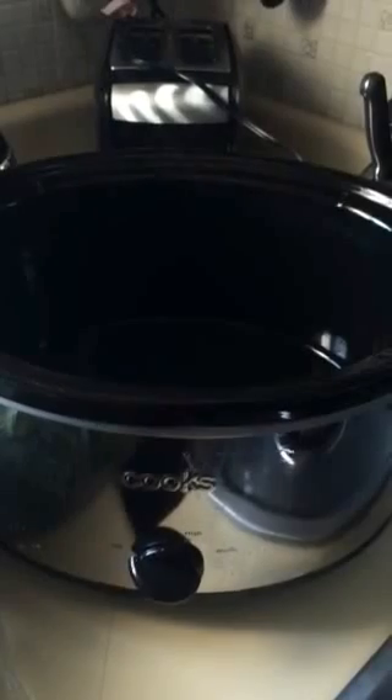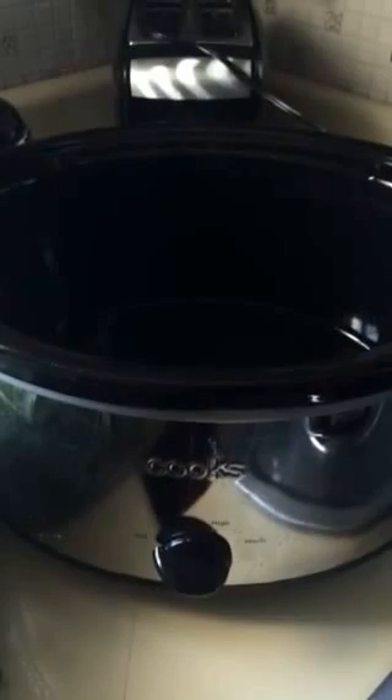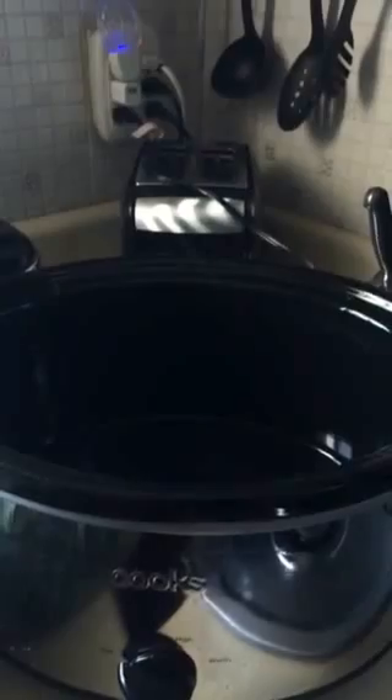Well hello everybody, today is cooking day and I am going to attempt something that I have not tried before, but I did see someone else on YouTube do this. I am going to cook collard greens and ham shanks in a crock pot. I have my Cook's crock pot, and this is really funny because the ham shanks that I purchased are also Cook's.